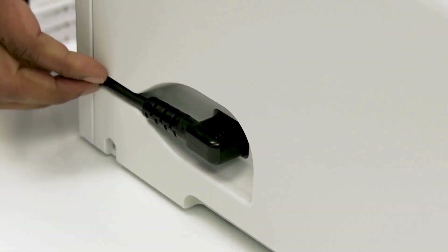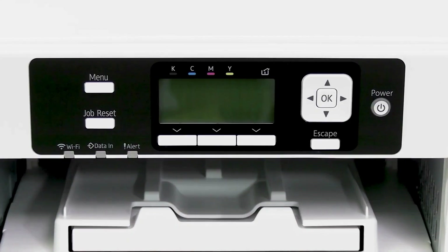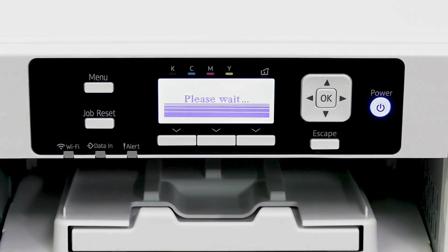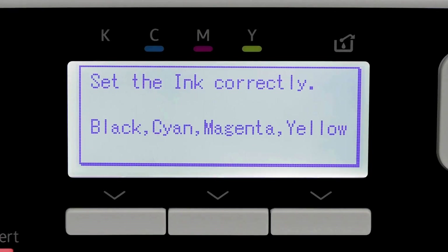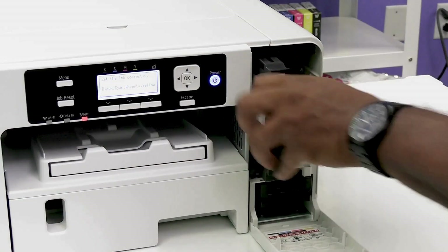Next, attach the power cord and plug it into an outlet. Once your printer is plugged in, press the power button to turn it on. The printer will now prompt you to open the front cover and insert the ink.